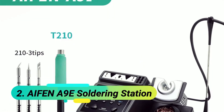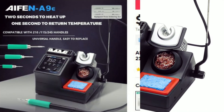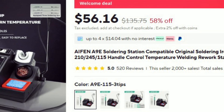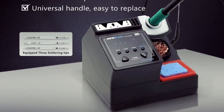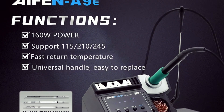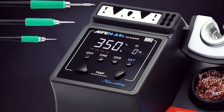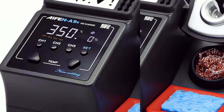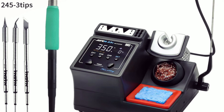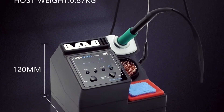At number 2: the iPhone A9E 160W Soldering Station, delivering rapid heating in just 2 seconds and instant temperature recovery for seamless soldering. It supports 115, 210, and 245 handles, featuring a universal, easily replaceable design. With a temperature range of 100 to 450 degrees Celsius, it offers precision control, real-time temperature display, and a power progress bar for efficient monitoring.